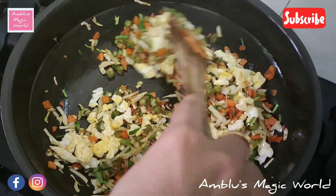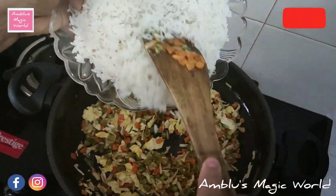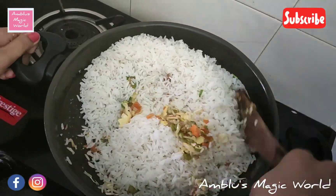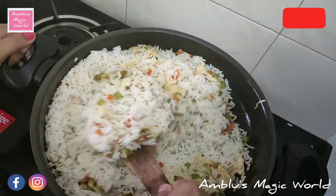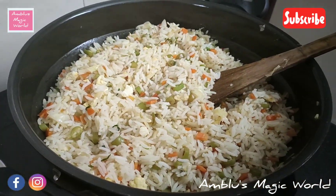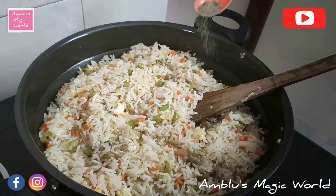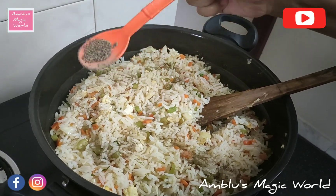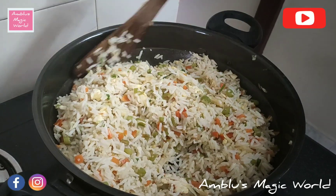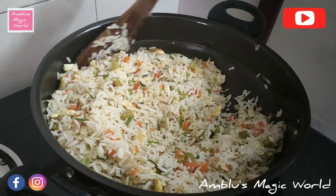We will add 2 eggs, then 2 cups of cooked rice. Mix it well. I'll add 1 teaspoon of black pepper powder instead of chili. This gives it a restaurant style taste.